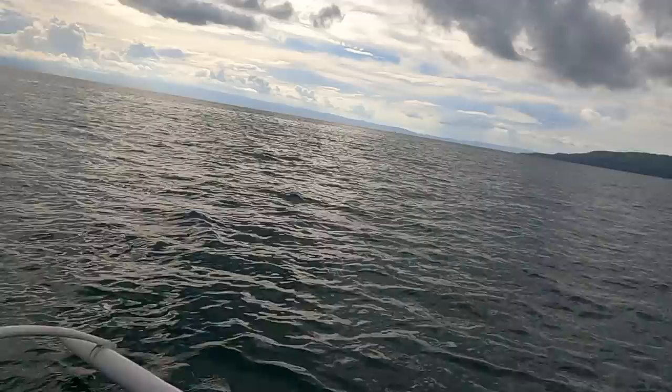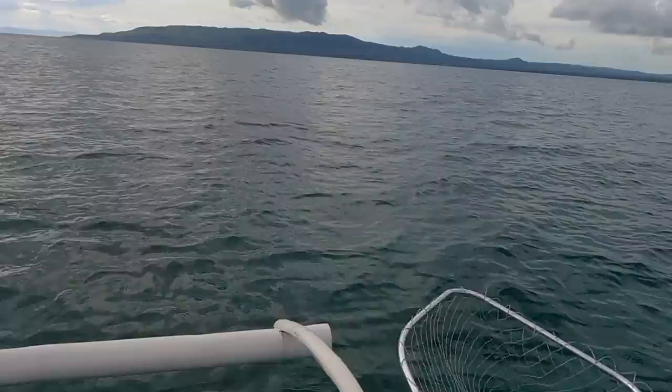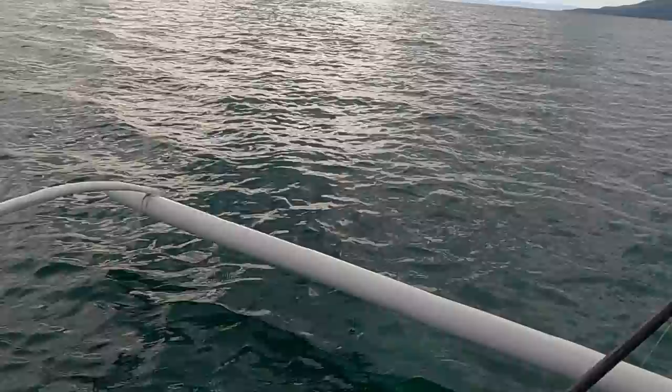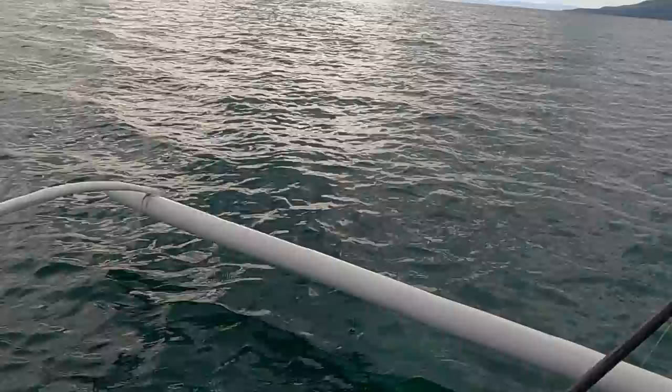Got another one! He's trying to get under the rocks — no no no. Let's get him in. He was trying hard too. Nice cigar wrasse — look at the green on that! He looks like a pickle.